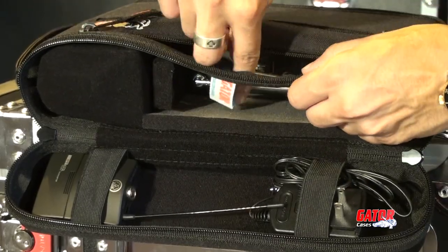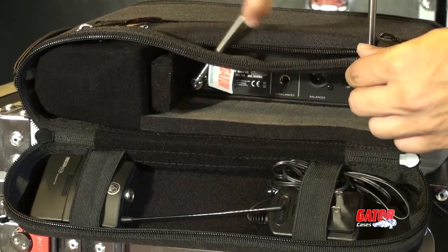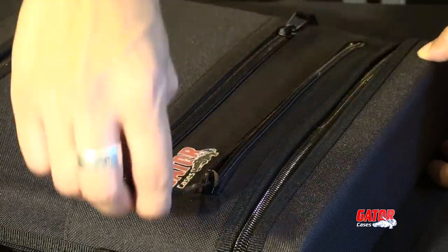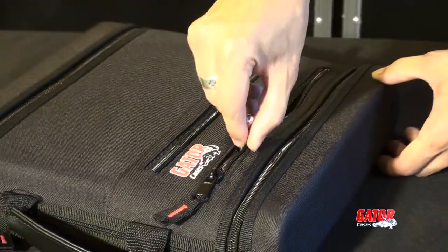Zippered access slots allow antennas to be put up while the receiver stays safely in the bag. The bag includes two such slots to accommodate a variety of receiver depths.